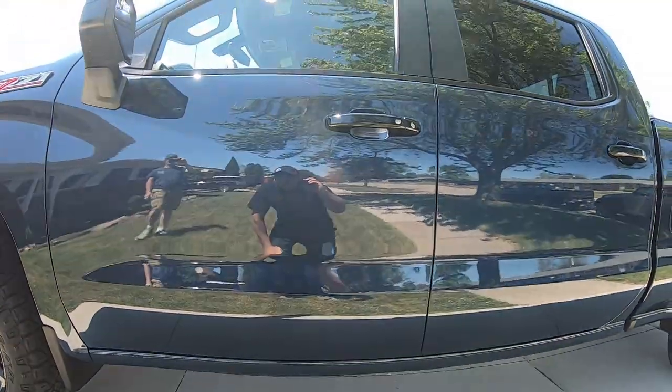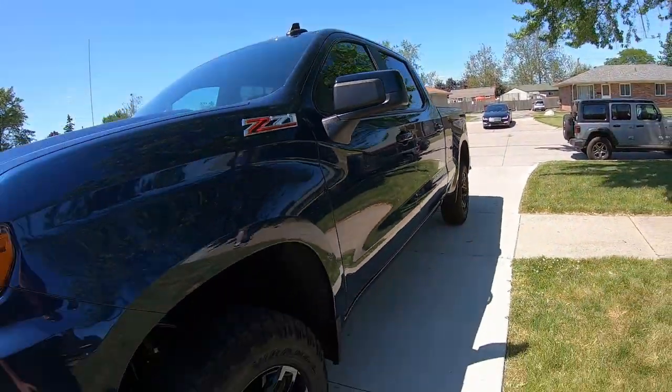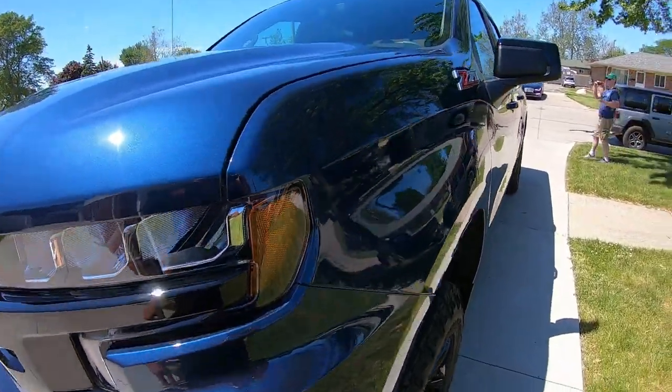Look at that shine — and that's without polishing. You don't want to polish a brand new truck unless you need to, to remove swirls. The Lincoln is going to need a polish though — it's got scratches everywhere.